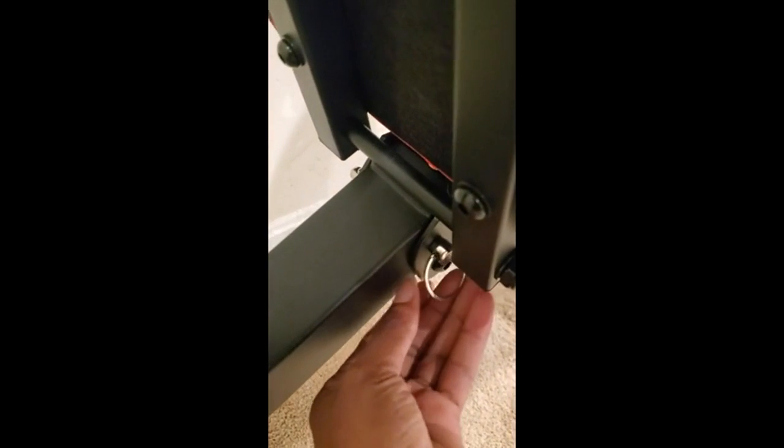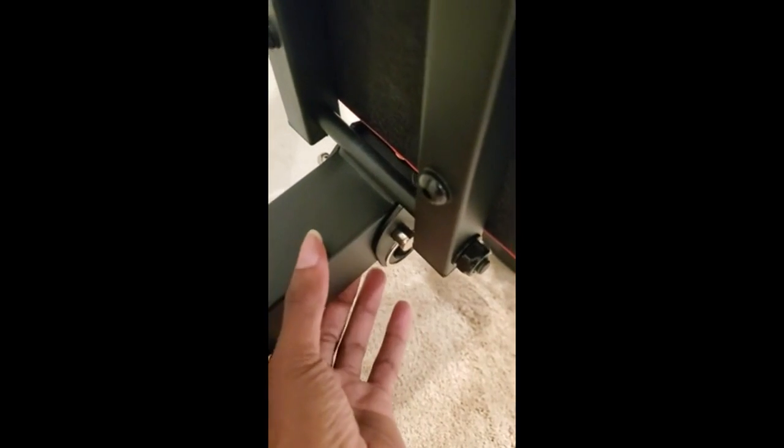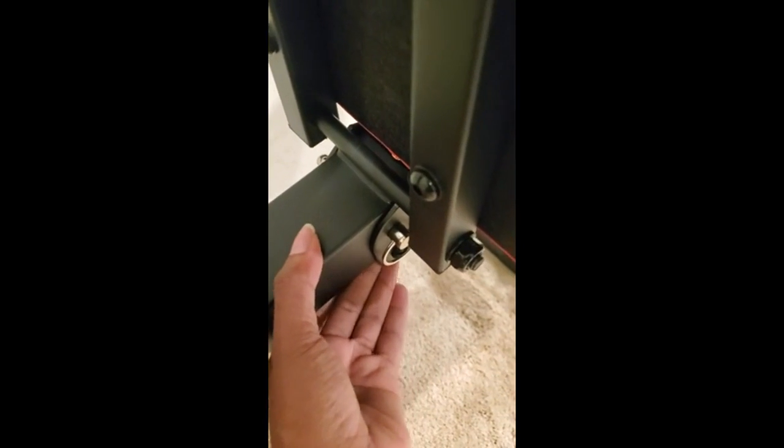The latch pin is supposed to keep this from folding down, and there's a little push tab so you can take it out. How it's supposed to work is you press down on the push tab and then you can take the latch out — but it's not supposed to come out unless you push it down. What I noticed was that even without pushing that down, I can pull this and it comes out. So that is a safety issue.